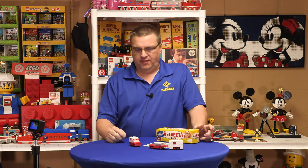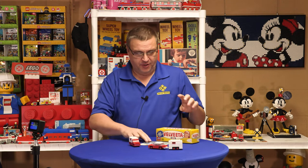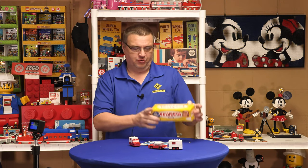Welcome to Brooktrains, and I'm Joey, and we have number two in the series of these Craft promotional items.